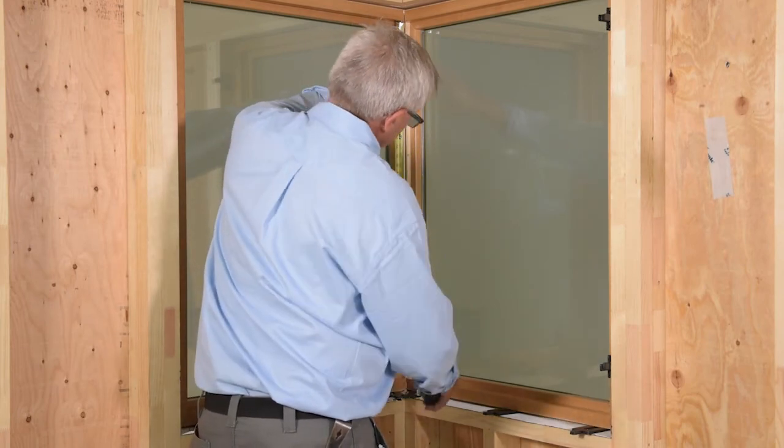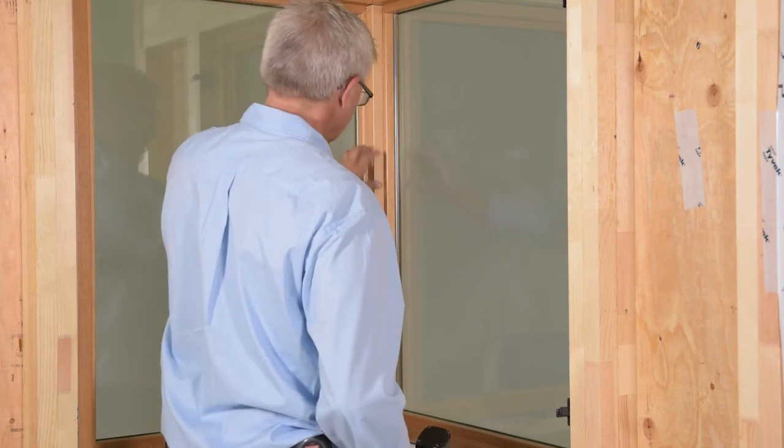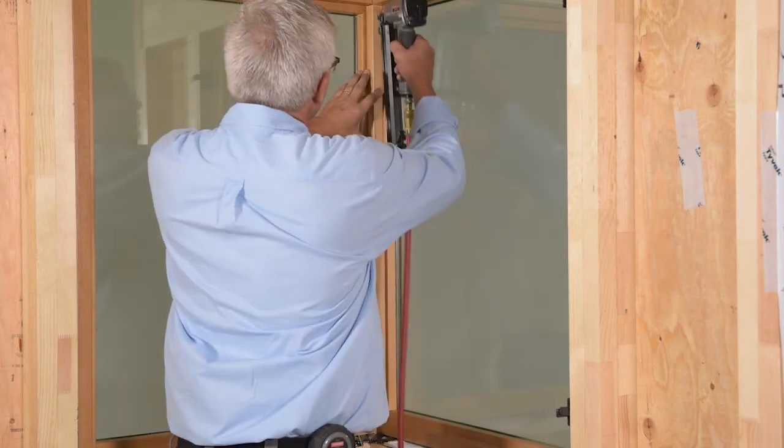Measure, cut, and dry-fit the interior wood cover over the miter. Fasten the cover to the mitered frame using a method appropriate for your situation.